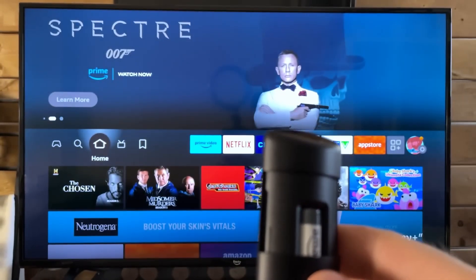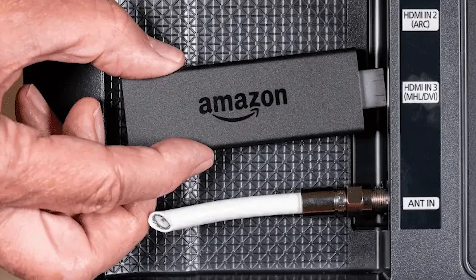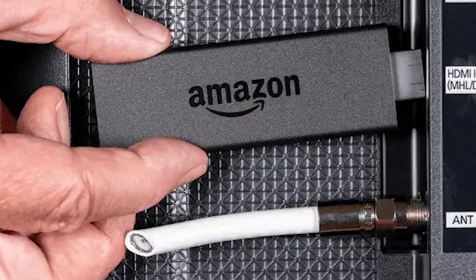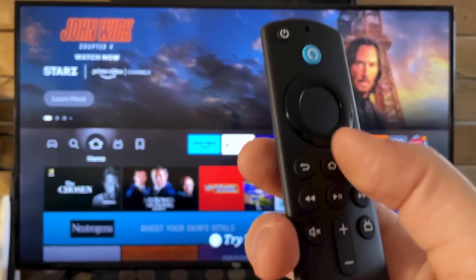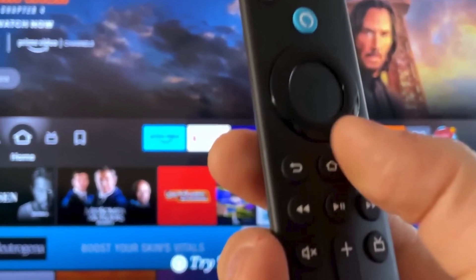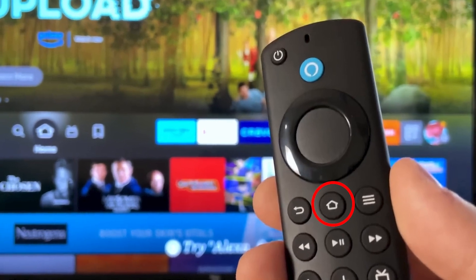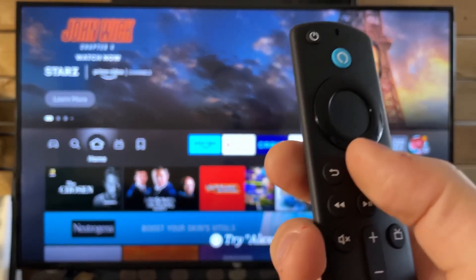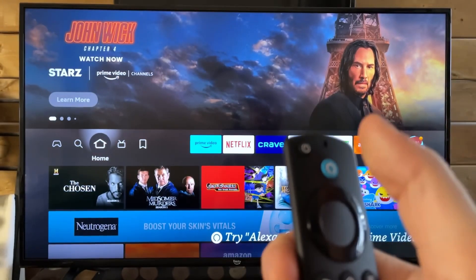Next, remove the batteries from your remote. After 60 seconds, plug your Fire Stick back in and allow it to fully boot up. Reinsert the batteries and hold the home button for 10 seconds to pair. If it doesn't connect right away, repeat pressing the home button until it pairs. This step may take a few tries but usually works with persistence.